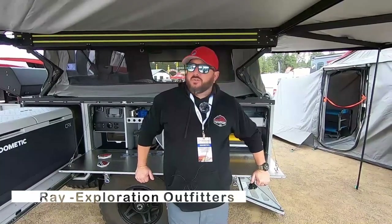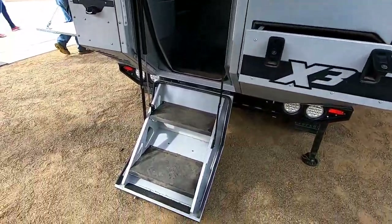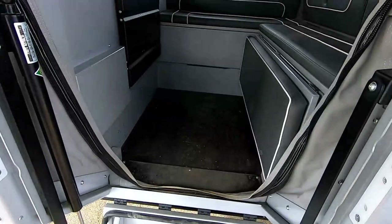Hi, I'm Ray with Exploration Outfitters. We're the U.S. dealer for Patriot Campers. We're here at Overland Expo West and we're standing in front of our X3 camping trailer.